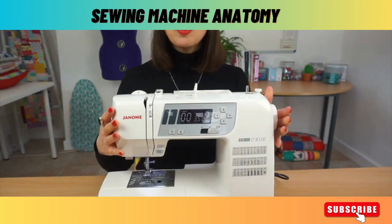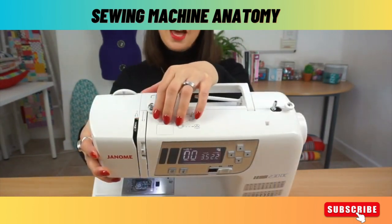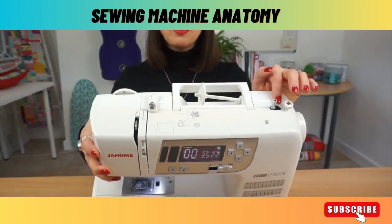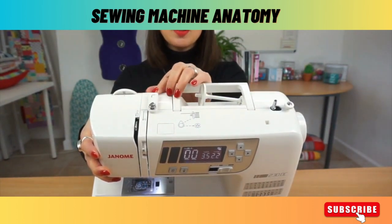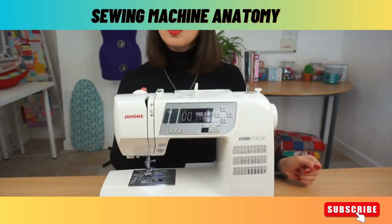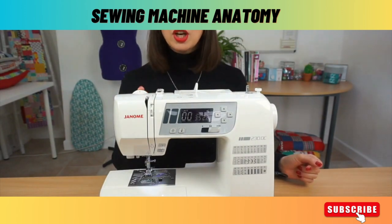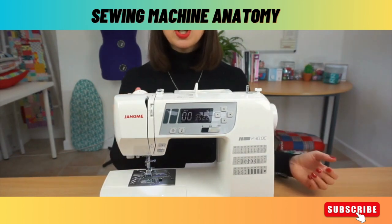These little diagrams just help remind you the key parts of threading the machine. Up here we have a little round disc which helps with threading the bobbin ready for winding. And then this here is a thread guide that also keeps the machine running nicely and the threads from getting tangled. The final thing on the top of this machine is presser foot pressure, which determines how tightly your foot clamps your fabric. Adjusting this will move the pressure up or down.